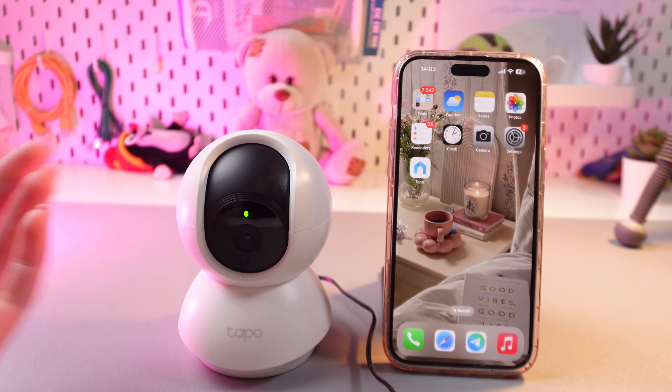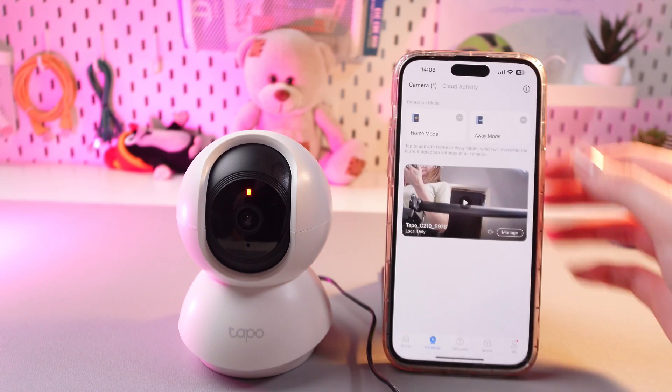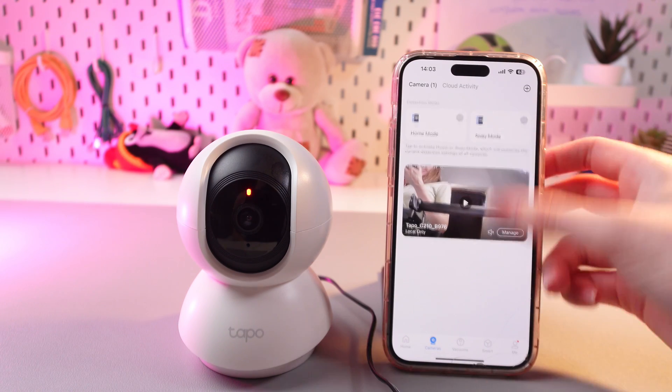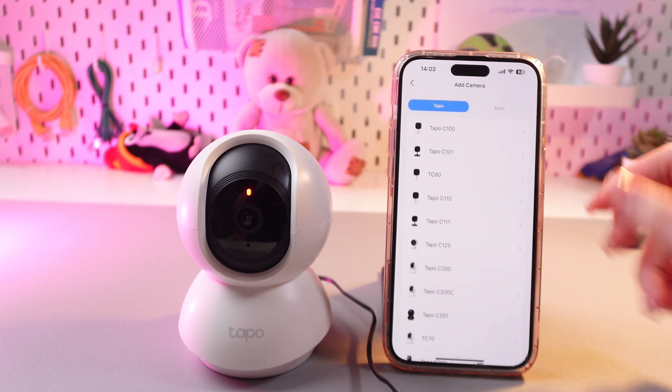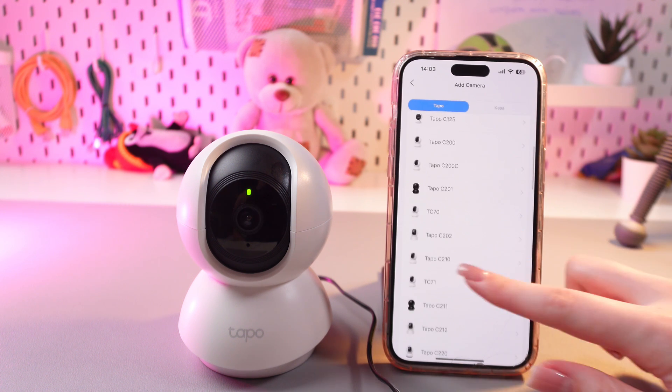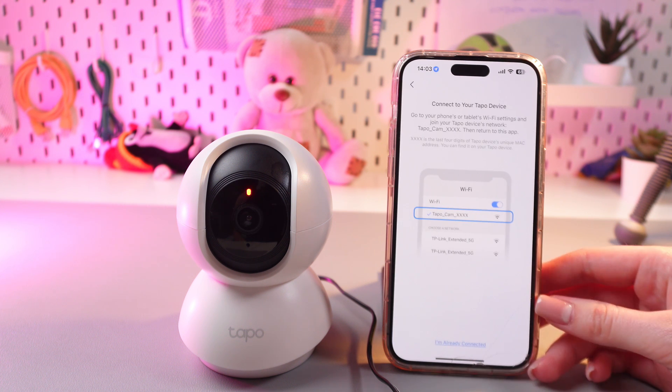Now we can connect it to the phone via the Tapo app. Just open the Tapo application and tap the plus button to add your device. I'm going to select C210 because that's my device, then select the option for already red and green.